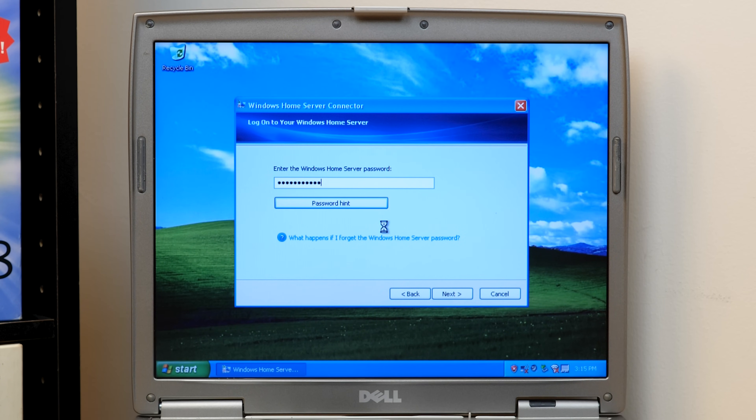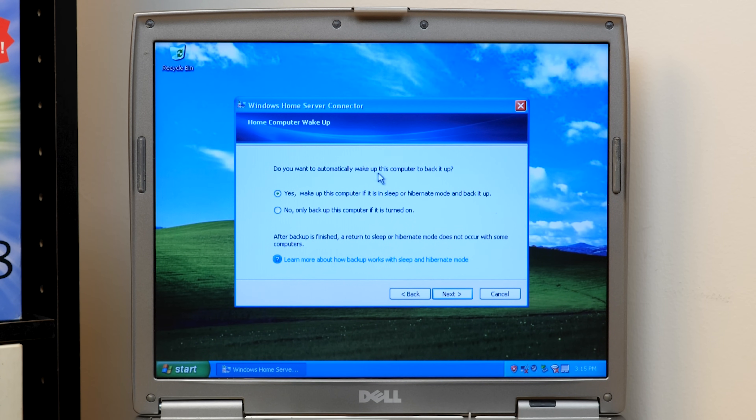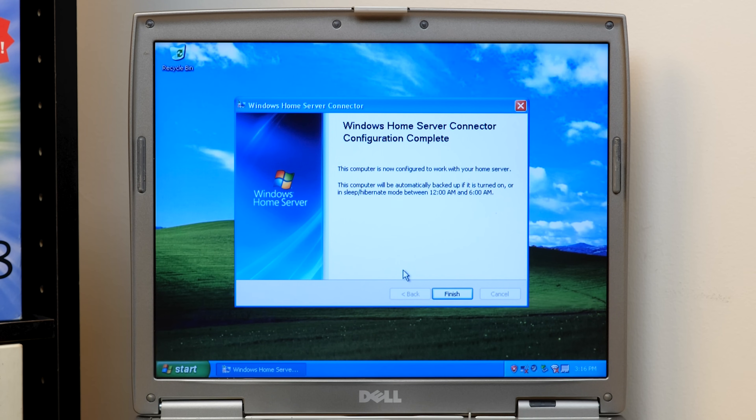Now we've got to enter in the password, and it should have our password hint as well — just seeing it in the message box is pretty funny. We'll enter in the super secret password, and it's going to ask how you want to update the Windows Home Server Connector software — download the updates from my home server and install them automatically — that's recommended. Do you want to automatically wake up this computer to back it up? That sounds like a good idea. So it looks like it's going to configure backup for us right now, which is actually really nice. And it's finished.